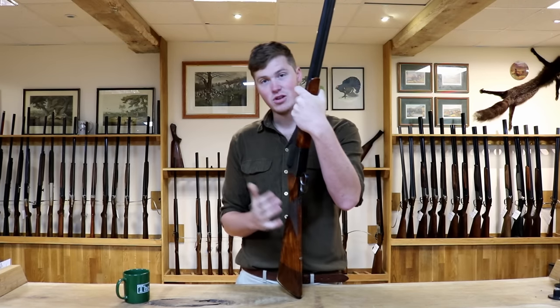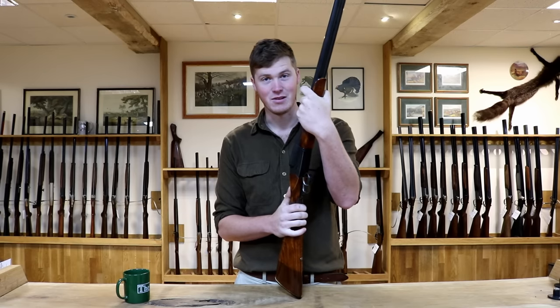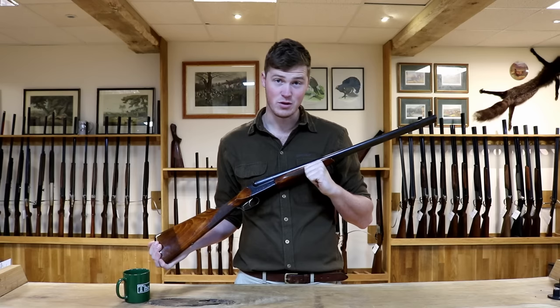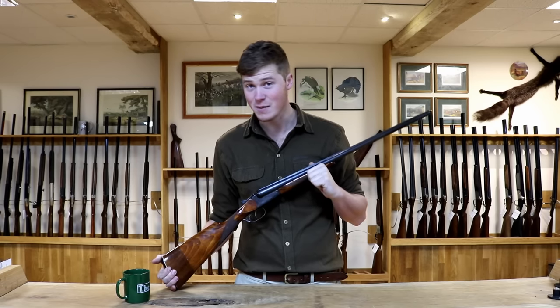I've got two in a scrap pile because they're just not worth re-bluing, repairing, or whatever like that. This particular one in 20-bore is just over 200 pounds. In a 12-bore variant, probably about 100 pounds. They are not expensive guns.